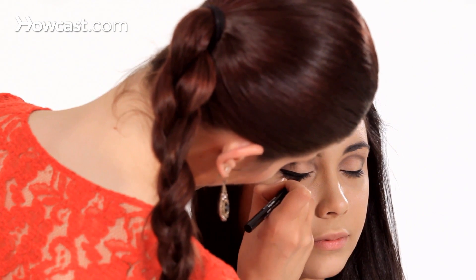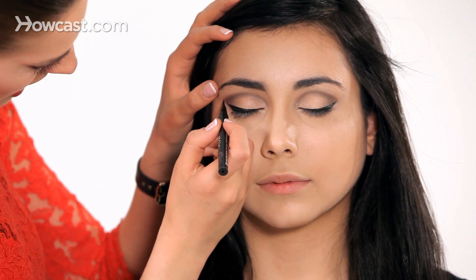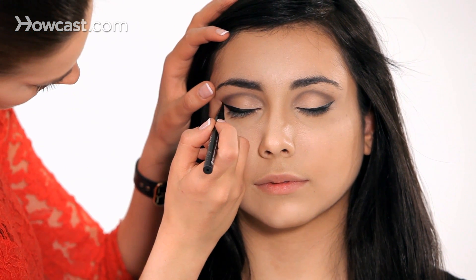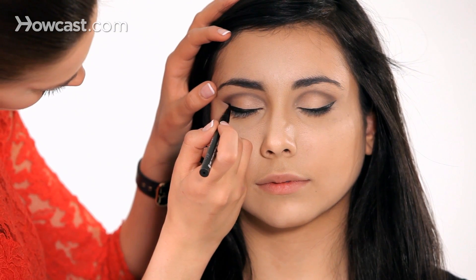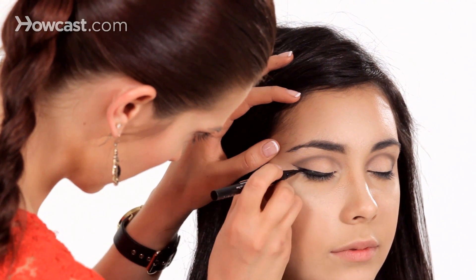I really like this liner — it's very easy to use. This is a felt tip liner. I'm going to draw the line out a little bit further as well. For the extreme cat eye, I'm going to bring it down a little bit further than we had before and actually connect it underneath the eye.